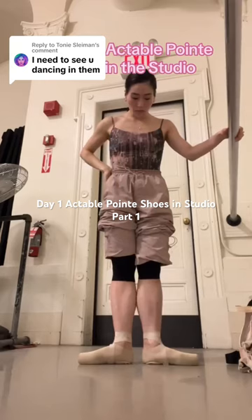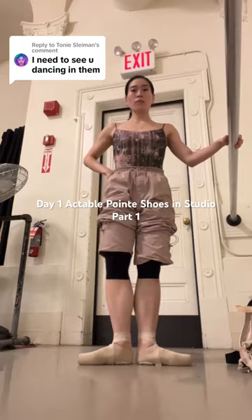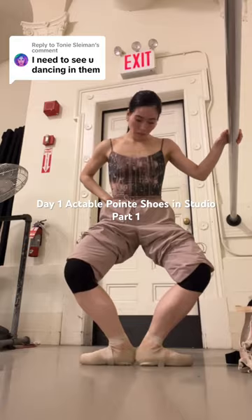The first moment I put them on, I did like how my left foot was feeling in the shoe. But my right foot — the box itself was feeling a little wider, like it wasn't holding and supporting my toes as well as they felt when I first tried them on. And I know you guys were all mentioning the heel, how it's like bunching up.